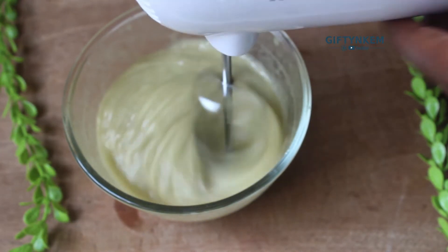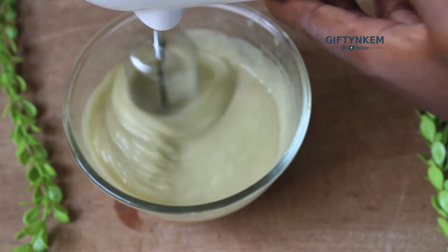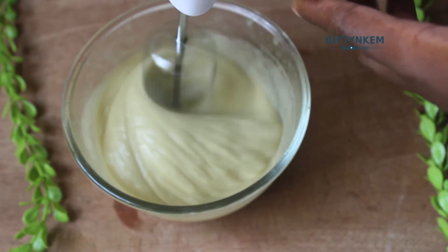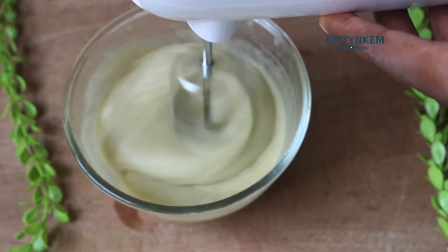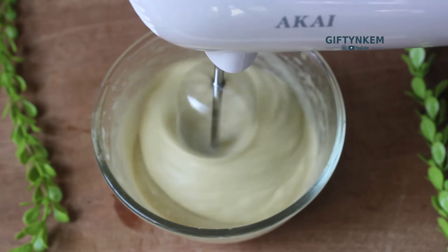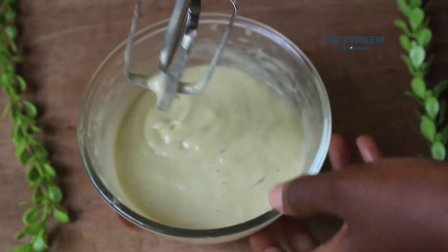After adding the essential oils, I'm going to use my hand mixer to mix my leave-in conditioner very well to get that consistency I'm looking for. I keep mixing till I get my desired consistency. This is also where you add your fragrance and preservatives - the preservative I added was Germall Plus.